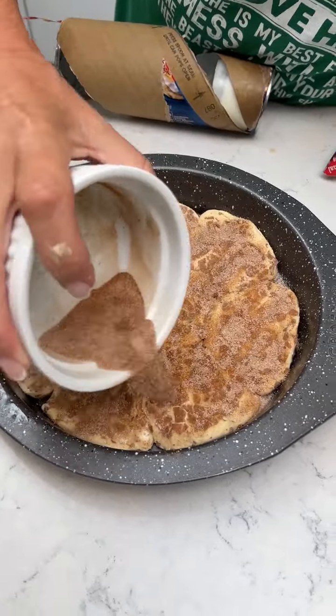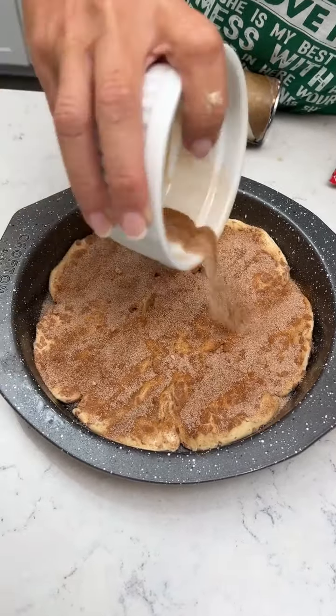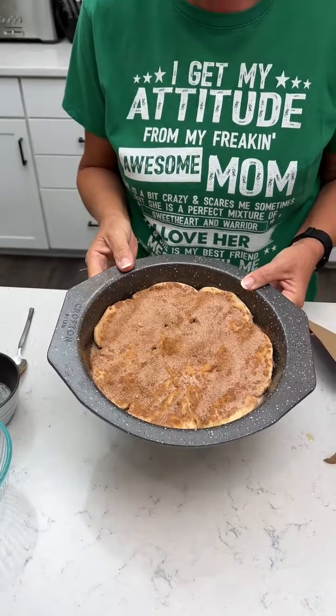And this is a fall treat, y'all. This one's going to be really tasty. Once you've got that done, your oven is at 375, and you're going to take this and bake it for 10 minutes.